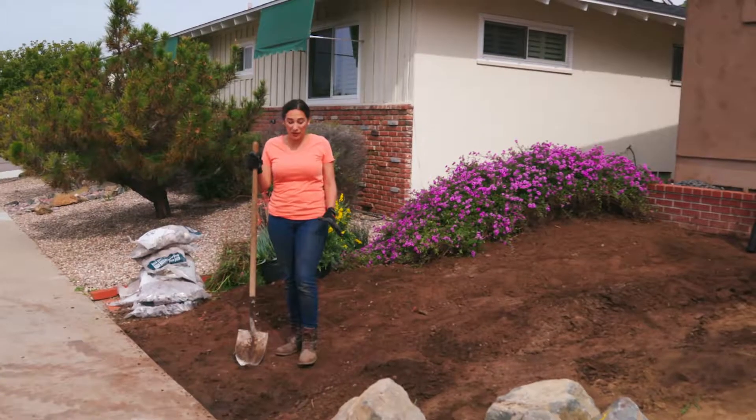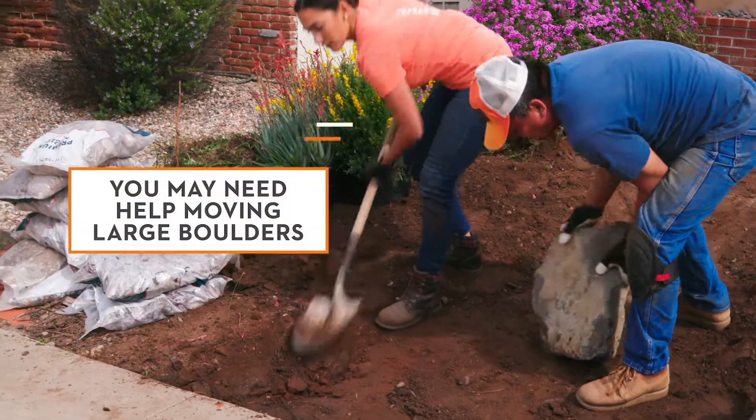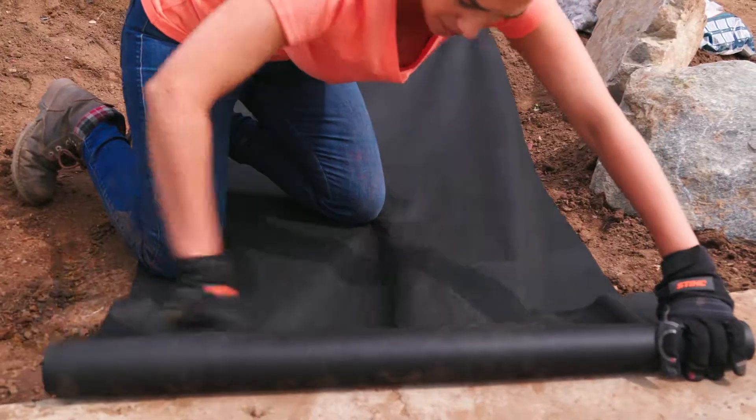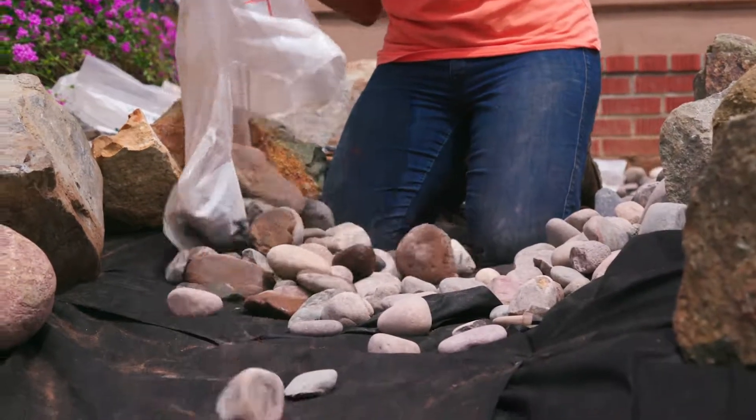Now I've dug out my creek bed and it's time to place my boulders. I'm going to dig out just a little bit so they sit in naturally. Now I put my last boulder in. I'm going to come through with some landscape fabric and that's going to help keep the weeds out.